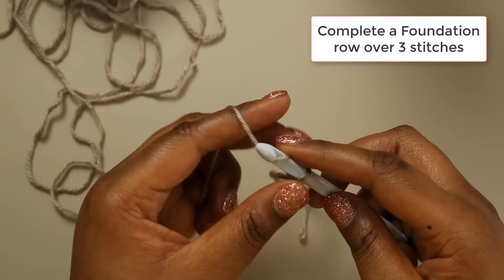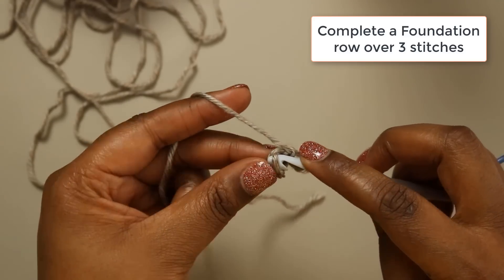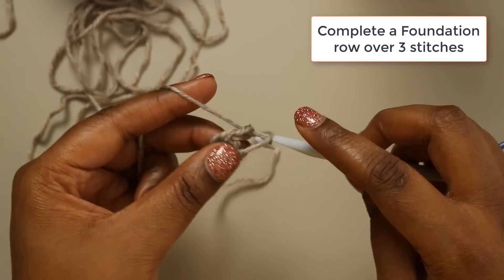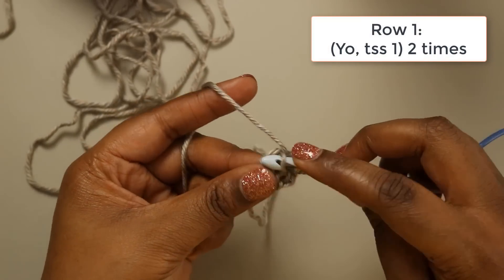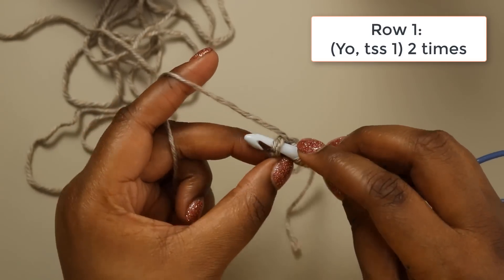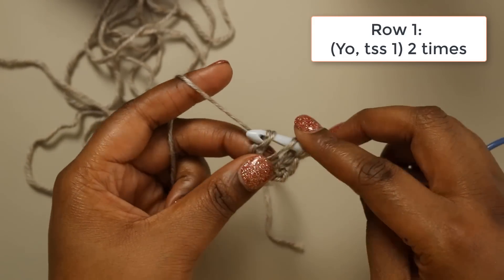We'll start things off with a chain 3 — there's 1, 2, and 3. Pick up loops in the next 2 chains. Chain 1 and do your return pass. For this next row we're going to start with a yarn over, Tunisian simple stitch the next stitch, yarn over, and Tunisian simple stitch our final stitch — making sure we work under both loops. Yarn over, pull up the loop, pull through one for our chain, and complete our return pass.